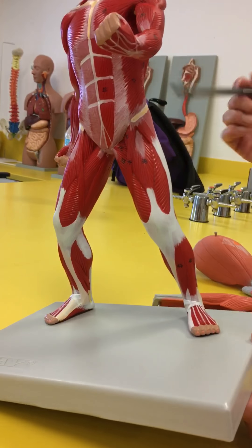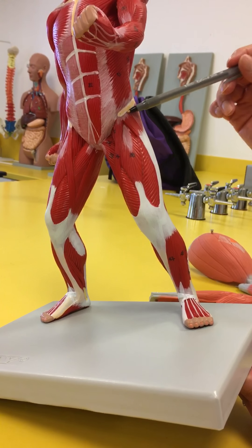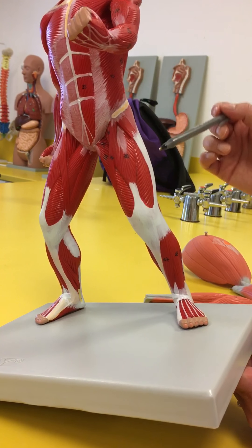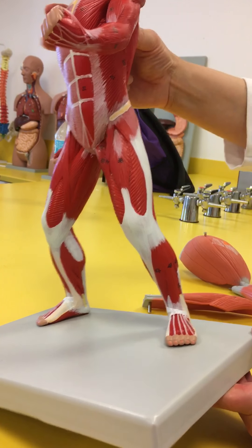Looking at the side here — the coffee muscle, the latte. The tensor fasciae latae, because it's going to tense this fascia. And this is going to be the iliotibial band of tendon there.